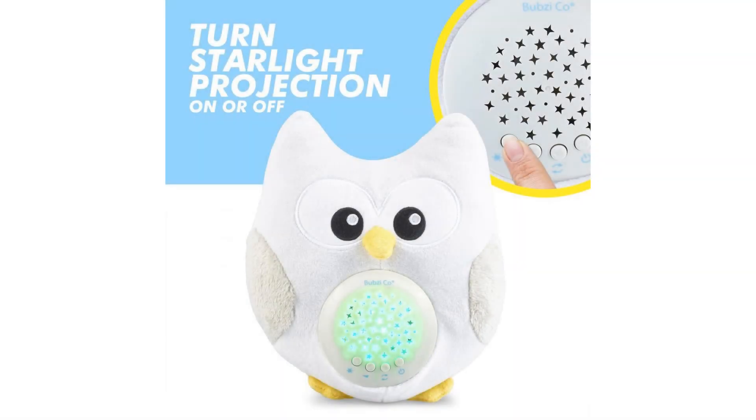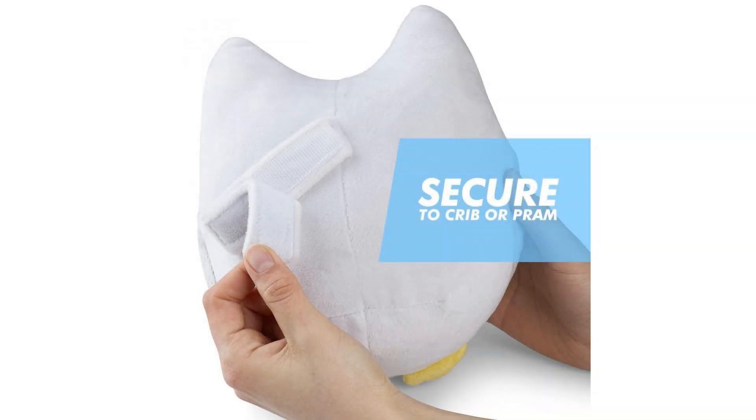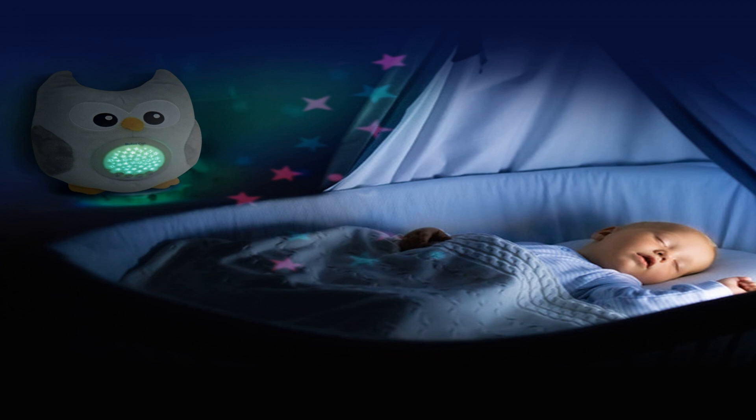Super easy to operate. Just remove the plastic projector from our Bubzi Co Soothing Sleep Owl's tummy, then open the battery compartment with the included screwdriver and insert the AAA batteries that were also included with your purchase.